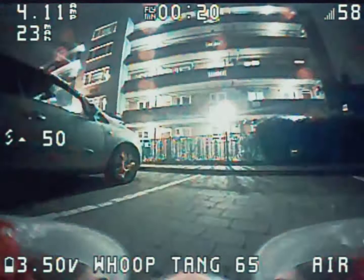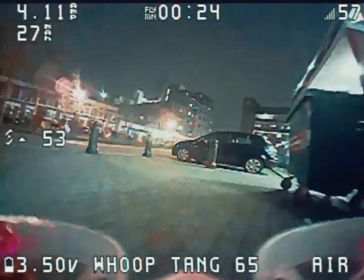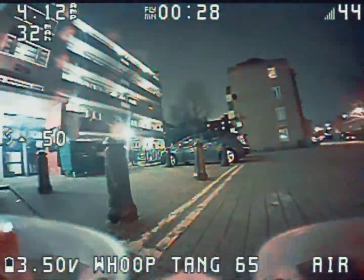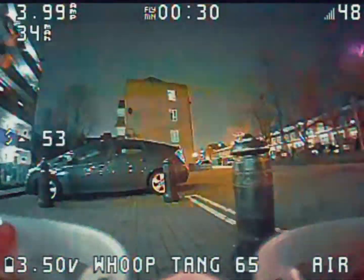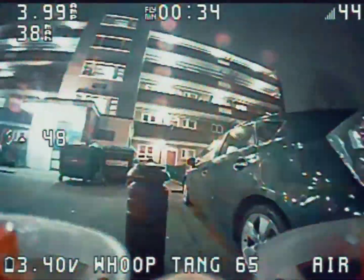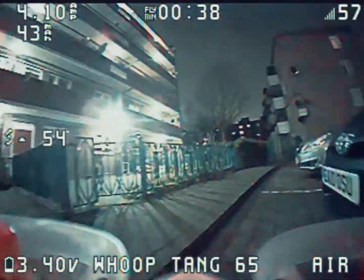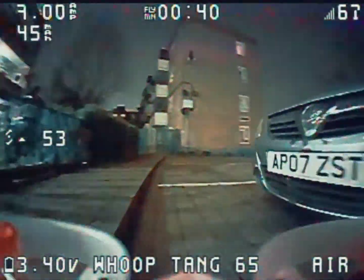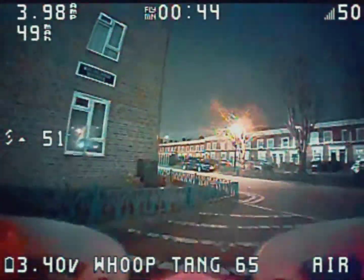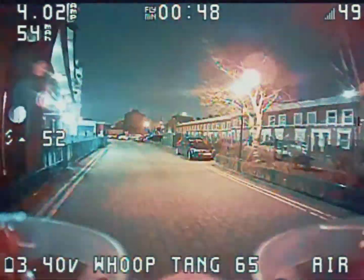Candidate number one: the classic, the tiny hoop. Consisting of an Inductrix, with an FX7 camera plus a little bit of printed and a little bit of molten plastic added. This is my classic recipe for the hoop, and it weighs in at 19.6g for the classic hoop.